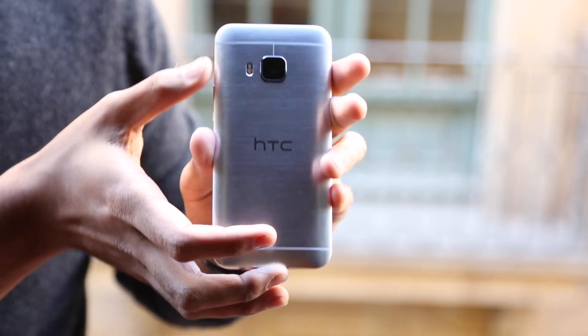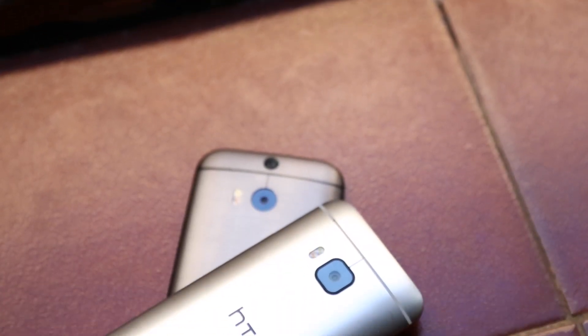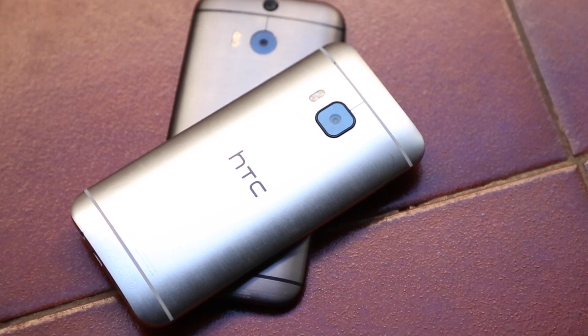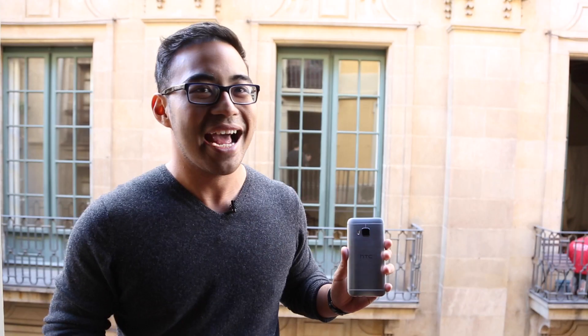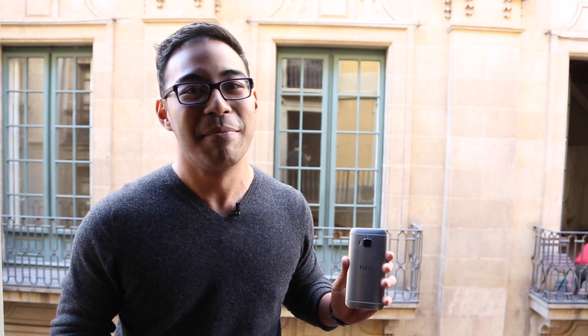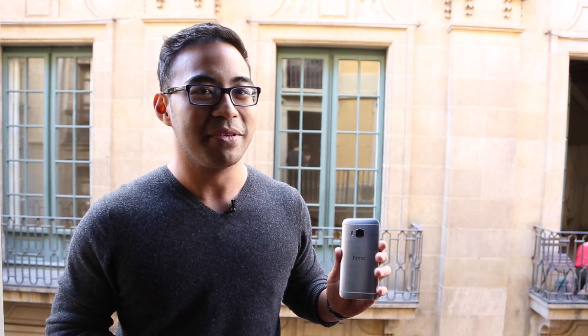That was a bit of an odd decision. HTC has been trying to prove that ultra pixel has been a good idea for a while now, and now that they've switched over to this Sony-sourced 20 megapixel camera, we're discovering that it's actually not that great. We went on a group outing to the Sagrada Familia and just about every photo we took on the M9 versus the M8 came out looking better on the M8. Hopefully that's something that can be fixed by software — this is running a non-final build, but we'll see.